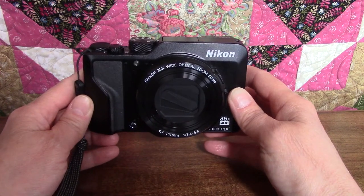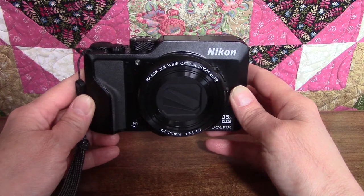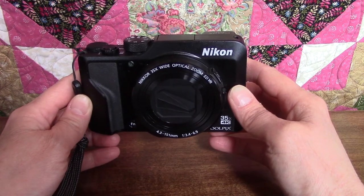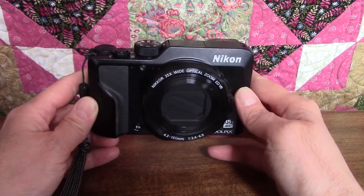Hi and welcome to SnapPixie. This is the first video in a series of tutorials about the Nikon Coolpix A1000 digital camera. Full disclosure, I am not a camera expert — I'm a complete newbie — but I figured the best way to learn this new camera is if we do it together.